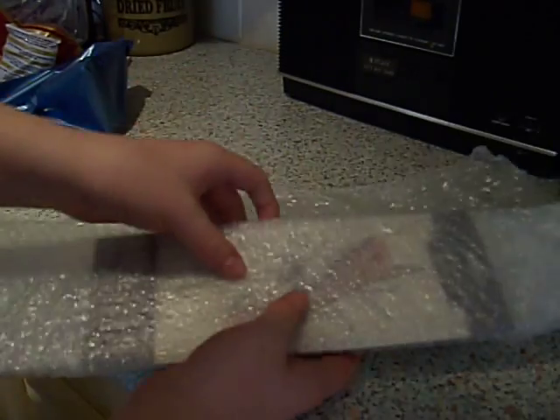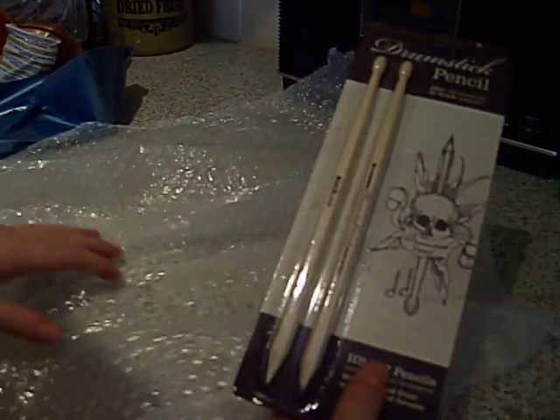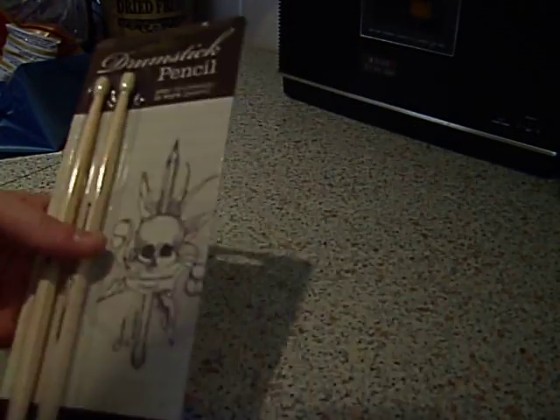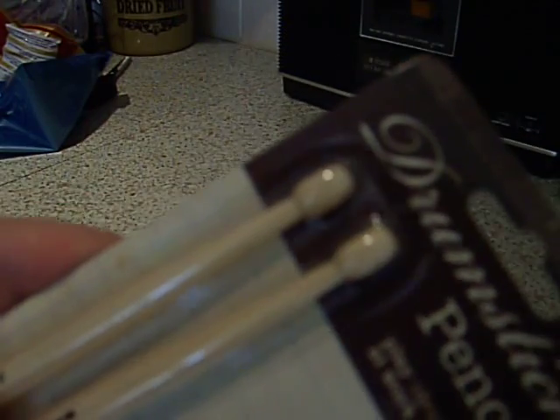We can just open this up now. Very nice packaging. There they are — drumstick pencils. You've got the drumstick heads there. Some nice drumstick heads on there.